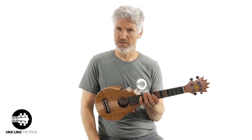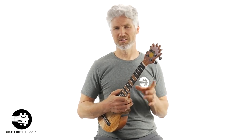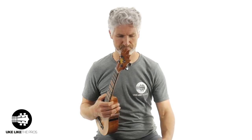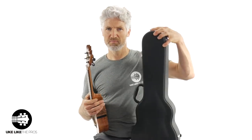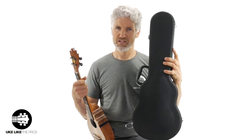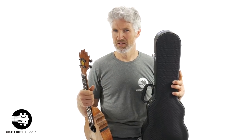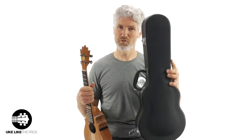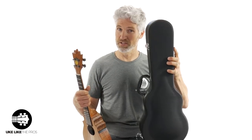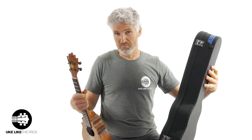The store is store.ukulelепрос.com. For Pineapple Sundaes, I throw in a case because I don't like to ship these things without one. This is an Ohana case for their long-neck concerts. Because of the awkward size of these, concert cases are too short and tenor cases have too big a body, but this one fits pretty well. You also get a free course of your choice at ukulelепрос.com.